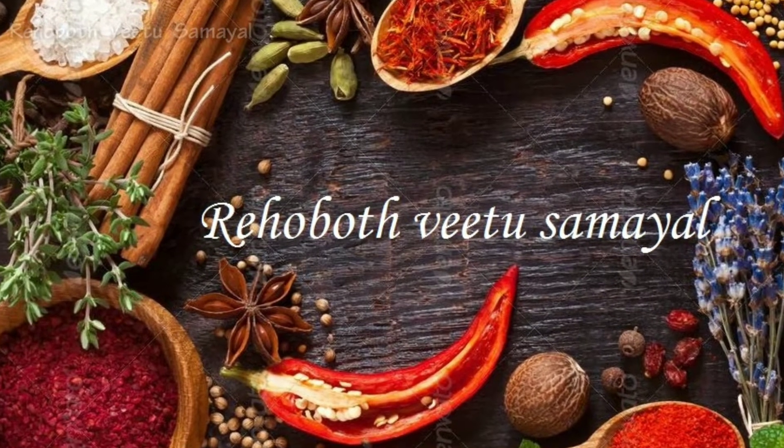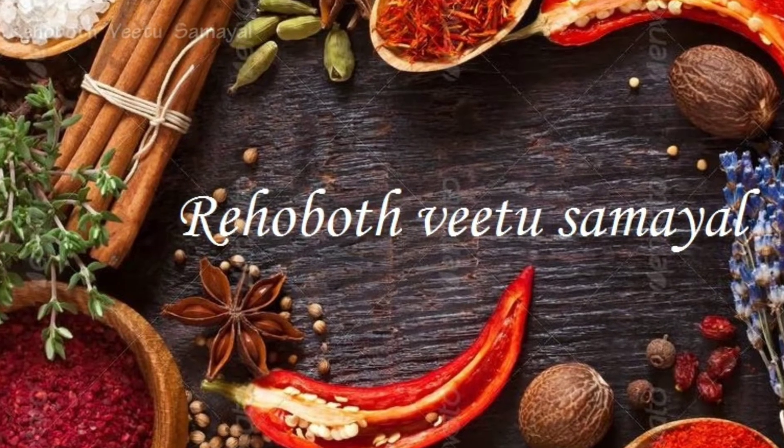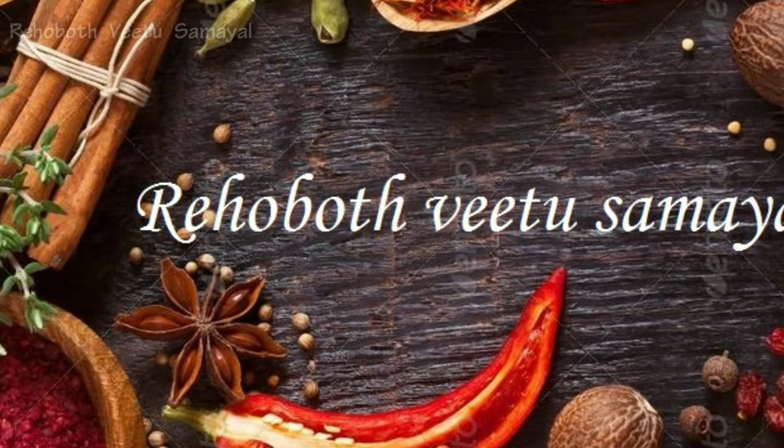Hi viewers, welcome to Rehobooth Vita. In the beginning, we are going to eat a dish that is a very good dish. This is Paneer Butter Masala.